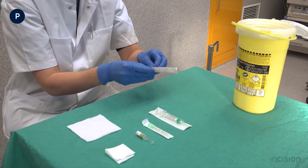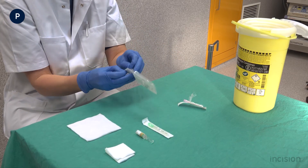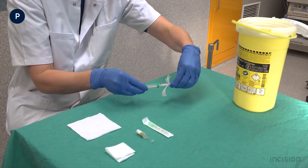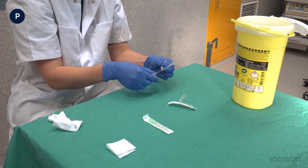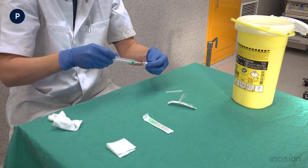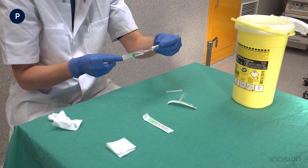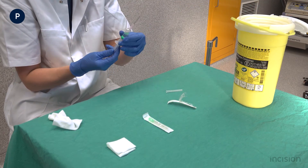Subsequently, the syringe and suction needle are unwrapped and connected. The cap of the needle is removed and with the suction needle the medication is drawn up. Air bubbles are removed by flicking the syringe and pushing the plunger upwards.